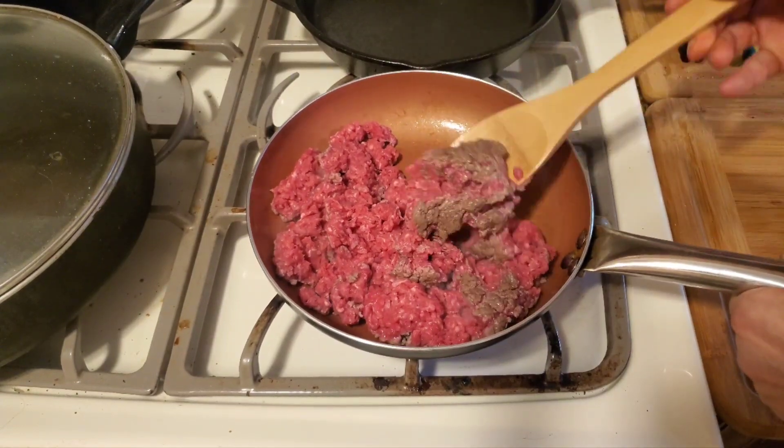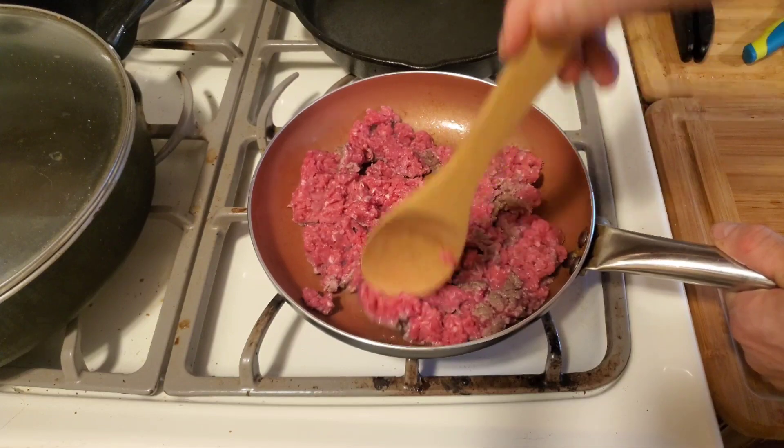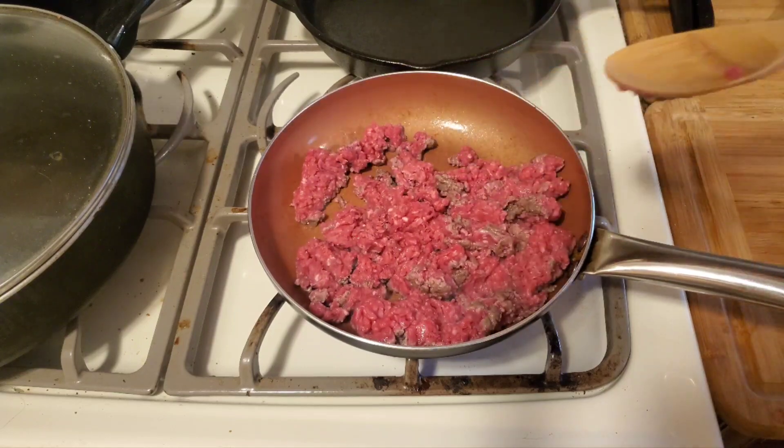You can see how the meat is turning from red to brown. Just brown this — it'll take like three or four minutes. Just keep stirring around and brown it.